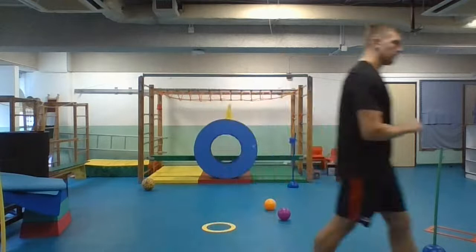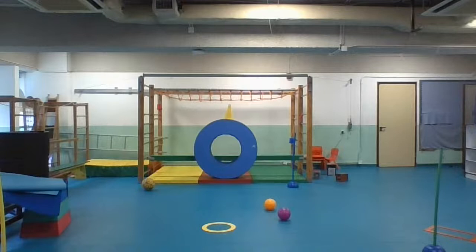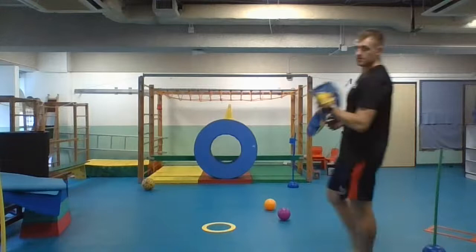All you need today is a ball, and one T-shirt. That's all you'll need for today.